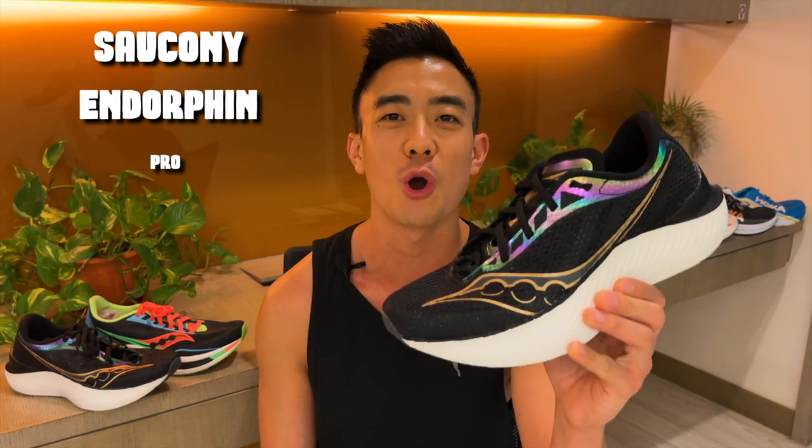Thanks for joining today. My name is Brandon and today I'm reviewing the Saucony Endorphin Pro 3.